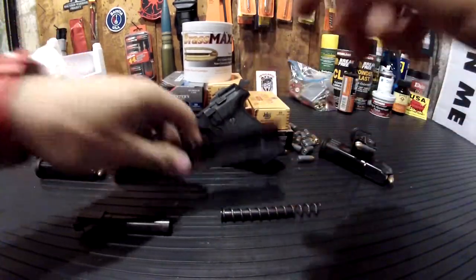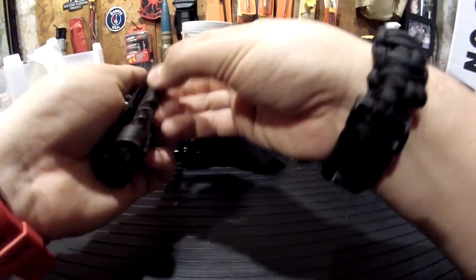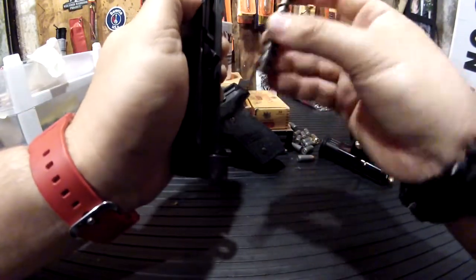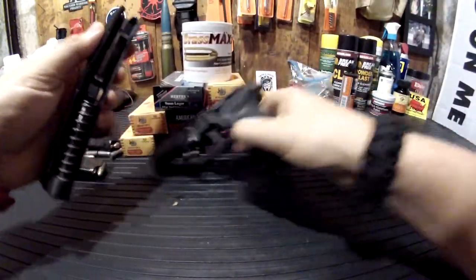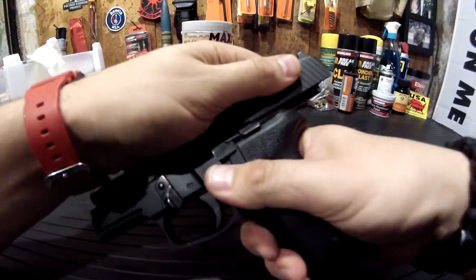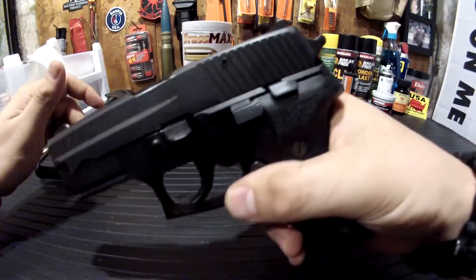To put it back together: put the spring flat end seated into the slide, then rest the barrel up against the lug, push the slide all the way back, lock it, slide it forward, and decock. Good to go.